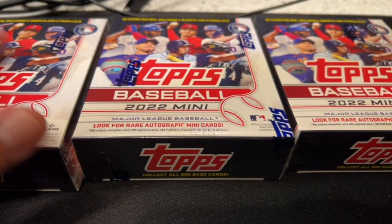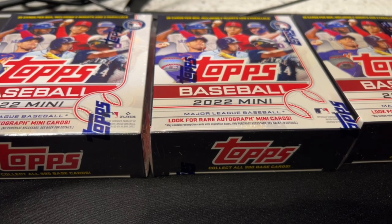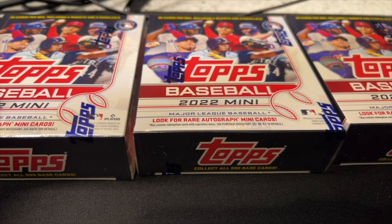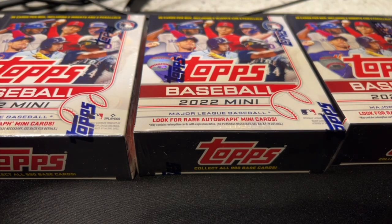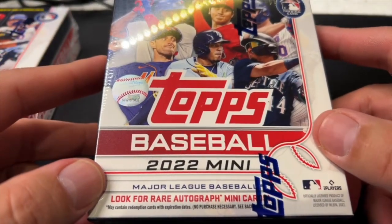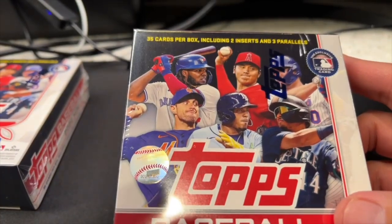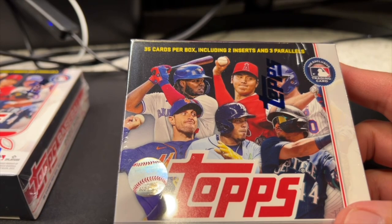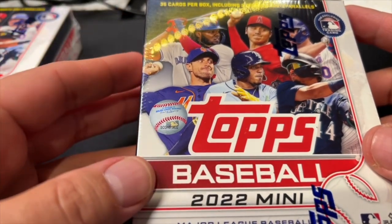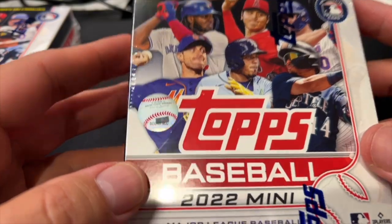The boxes cost $24.99 on Topps Direct this year, with a limit of three per customer. So I got my three — hopefully you got yours if you were interested. The box says 36 cards per box, two inserts, and three parallels. Generally those parallels are numbered, so three numbered cards for $24.99 is a really good deal in today's hobby world.